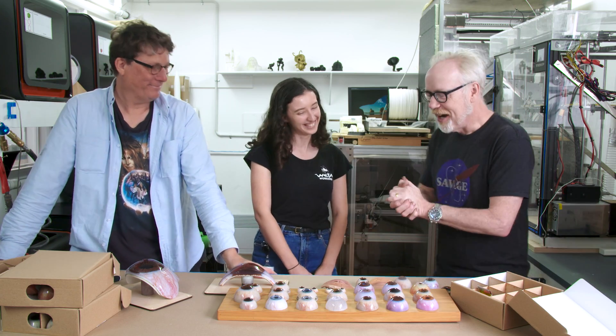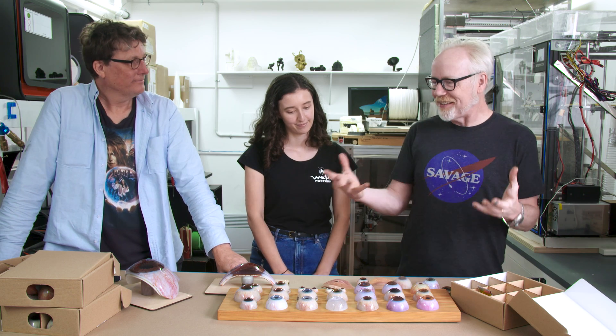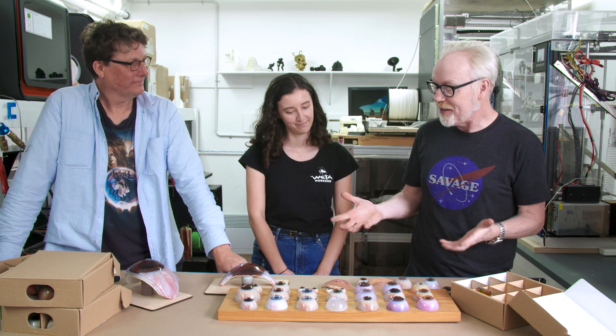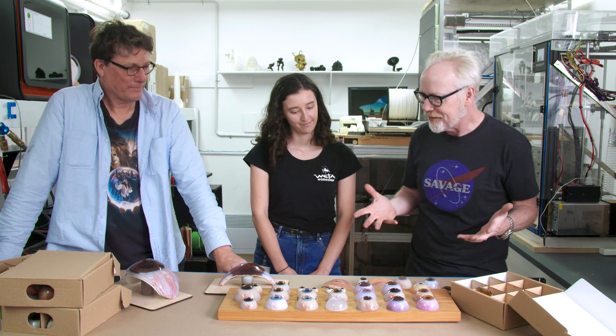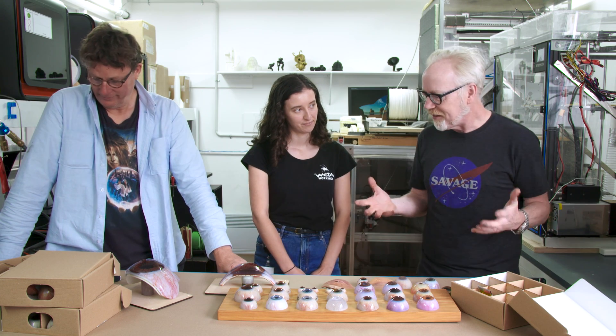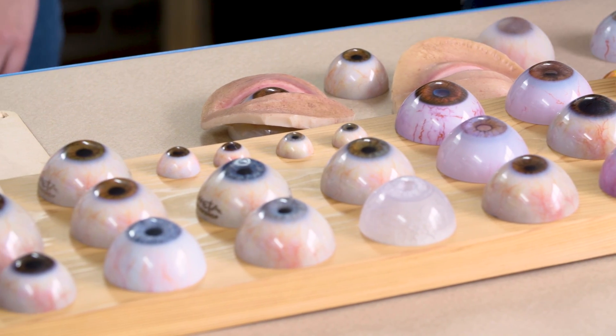Hello, Richard. Hello, Tor. Eyes are perhaps one of the oldest things in special effects, one of the most common, and also one of the most difficult. There are a million different ways to do them. But you guys have spent so many months doing this development. Why is it worth all this trouble for 3D printed eyes?